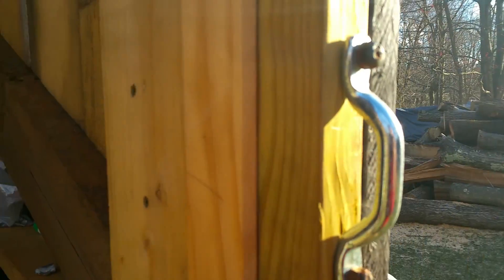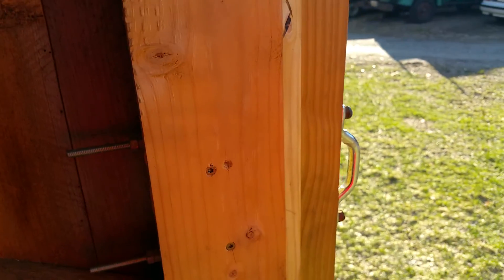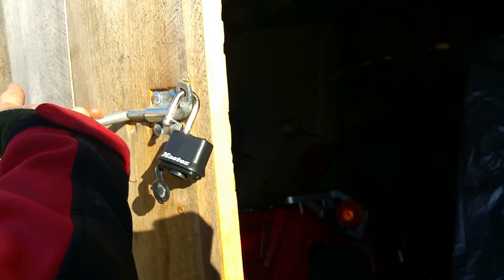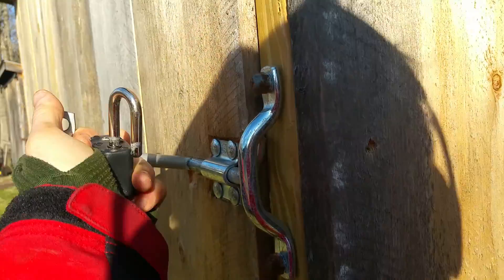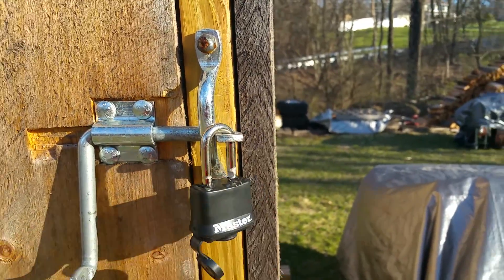You can see the lock detail here. We actually welded a couple of nuts onto some threaded rods, so you can't actually unscrew this from the outside. This goes through that 2x8. So when I want to lock this thing, I pull this all the way — that's locked.